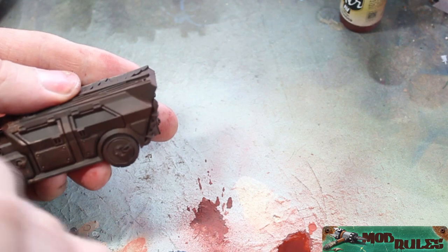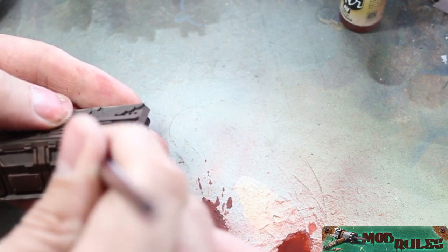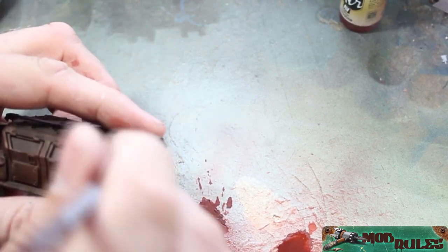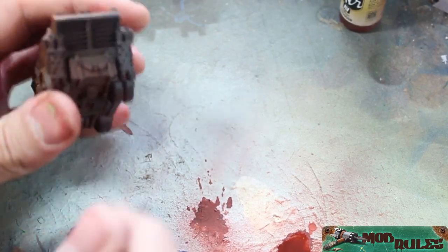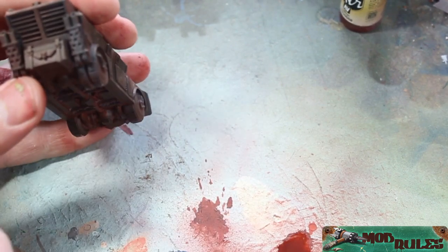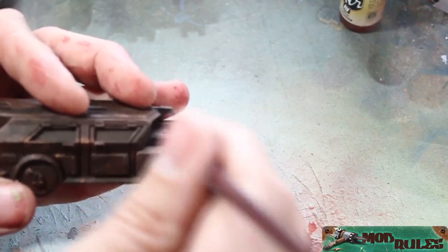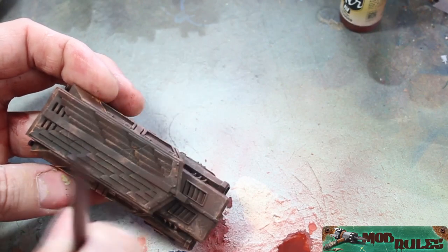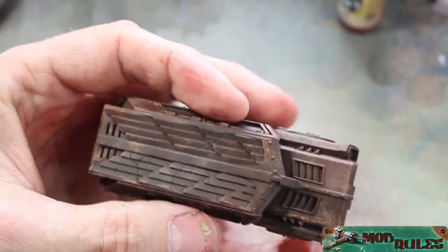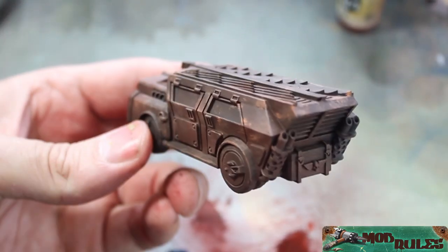We're doing this kind of randomly — we just want a little bit of texture to show through when we chip it. Even though this kind of looks like something your mom would do on her bathroom wall trying to get that pseudo-adobe look, that's okay because we're not really going to see a lot of it. What do you think? Does it look like rust? Not really, not just yet. But we're getting there.